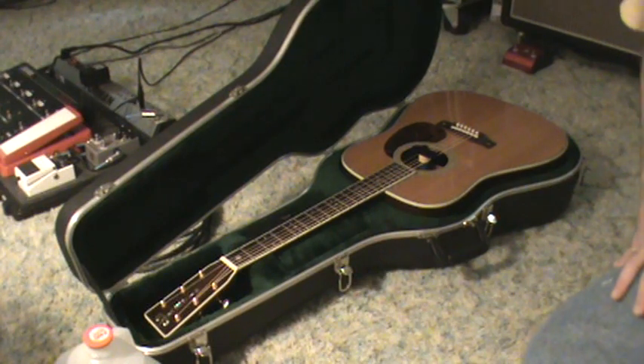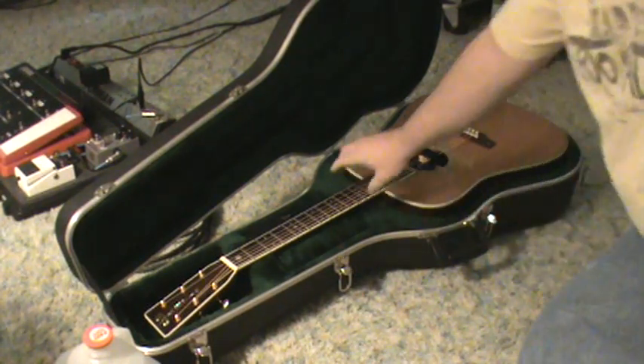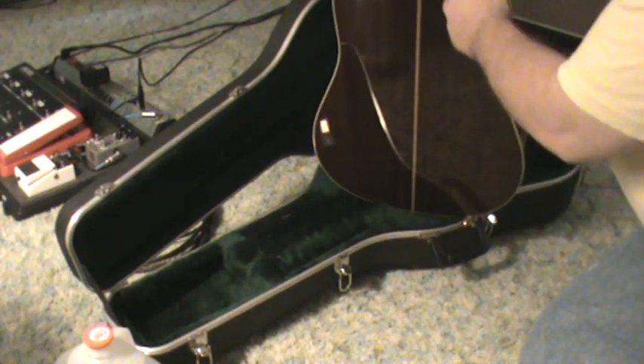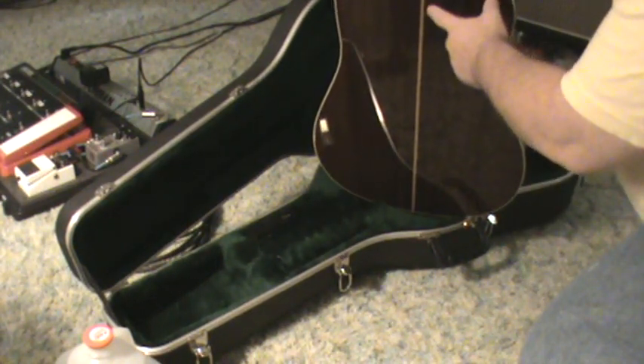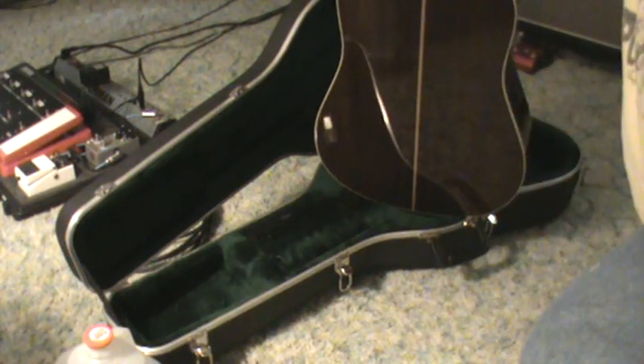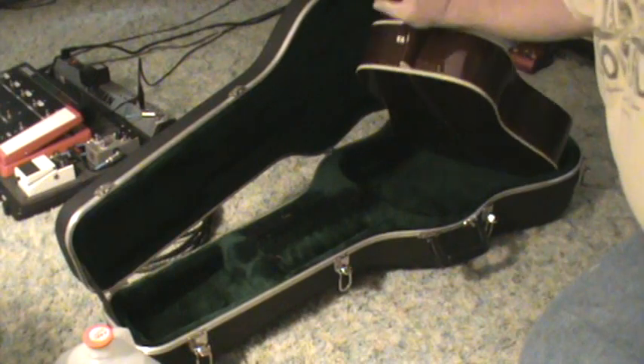I don't know if it'll show on camera, but the back crack was right here — about from here to here. It wasn't real tall, but it's enough to put the fear of God in you when you find it. Martin repaired it for me.